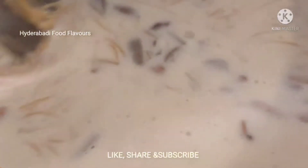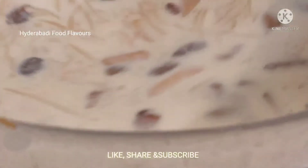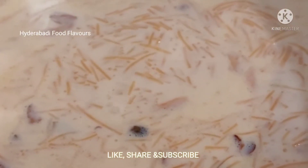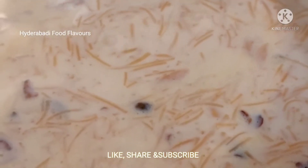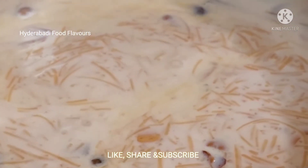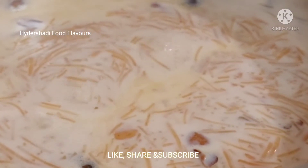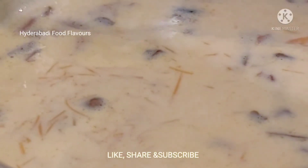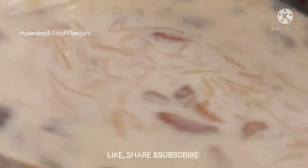This is a very quick and easy recipe. Whenever my kids have a craving for dessert I always make this sheer kurma for them — they love it. After five minutes of cooking on low flame, the sheer kurma is ready. Let's dish it out.